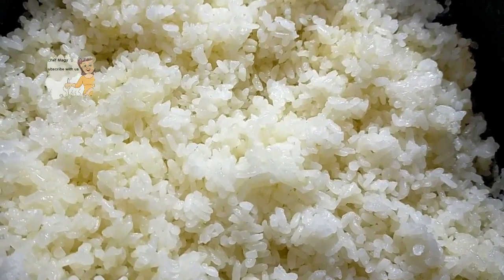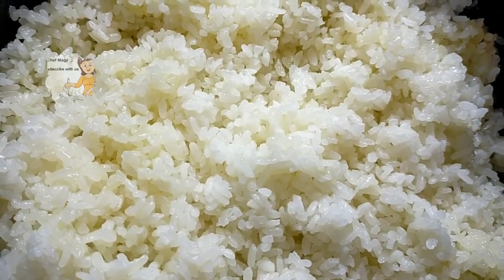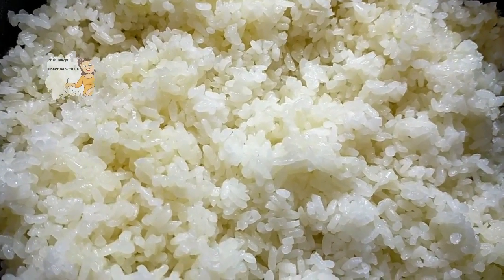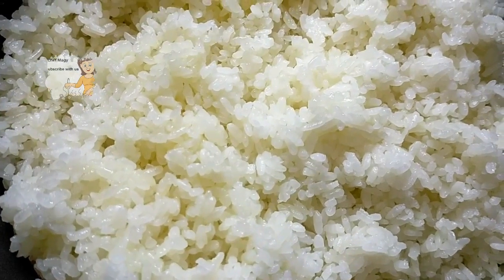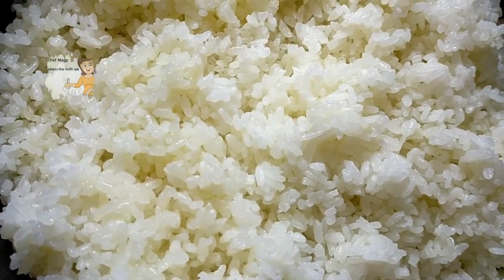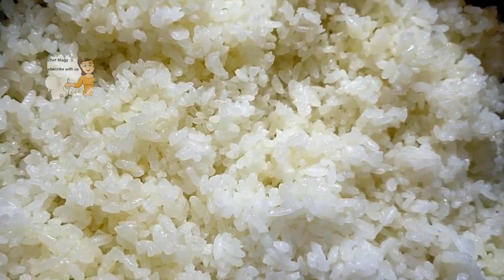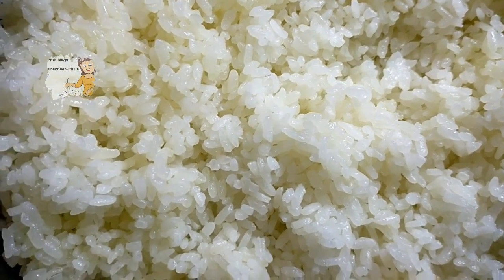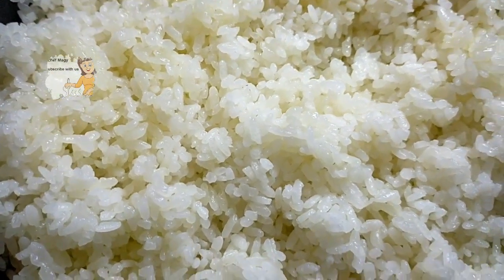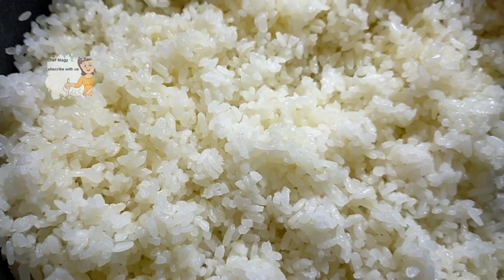As you can see, it doesn't take any time at all. On the fire it takes just 15 minutes and you can eat very perfect white rice. I hope you try doing this recipe. I hope you enjoy watching this video. If you don't know how to cook white rice like this, follow this video — I go through all the steps as I do it.